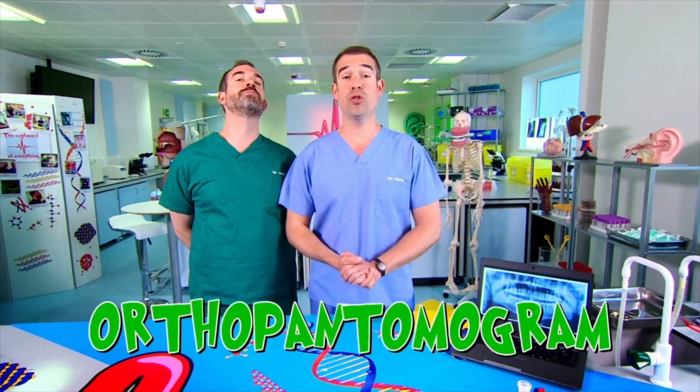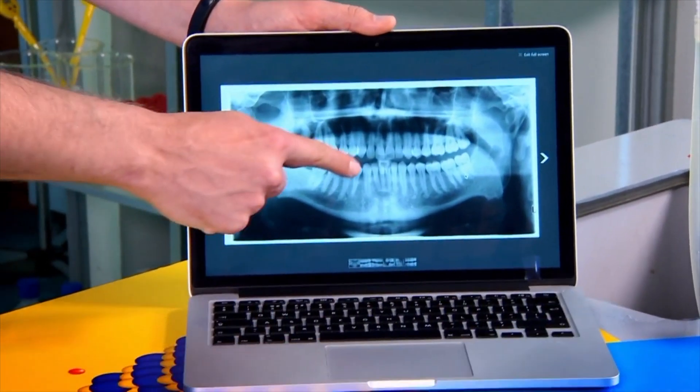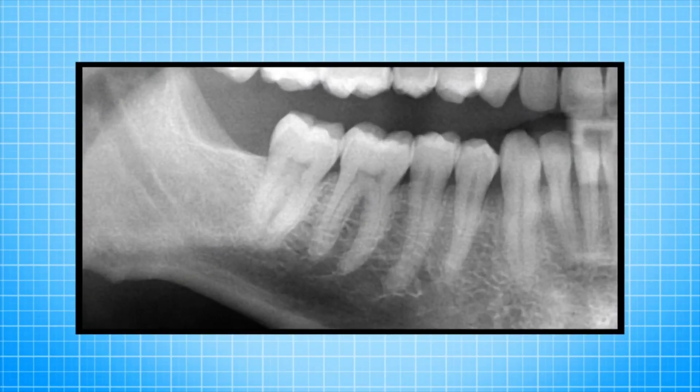Now, this is called an orthopantomogram. Oh, no it isn't. Oh, yes — it's not that kind of panto. The 'panto' stands for the technique used: panoramic tomography. The amazing thing about this is that you can see the whole tooth. If you look in your mouth, you can actually only see the top third — that's the crown, the white bit. But on the X-ray, we can see what's below the gum. Your teeth have roots, and they're twice as long as the crown.